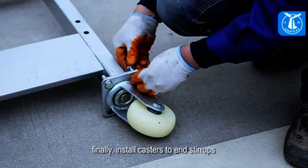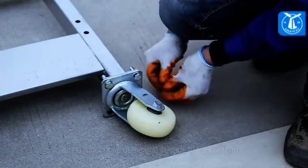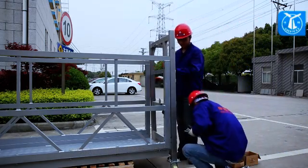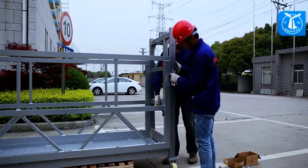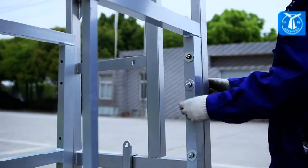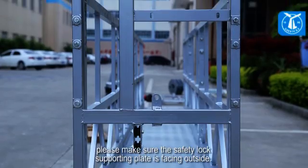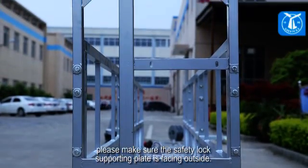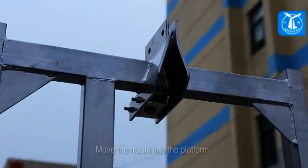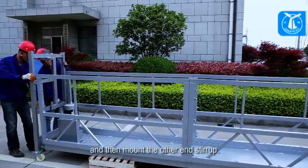Install casters to the end stirrups, and mount one of the end stirrups to the platform. When mounting the end stirrup, please make sure the safety lock supporting plate is facing outside. Move the hoists into the platform, and then mount the other end stirrup.